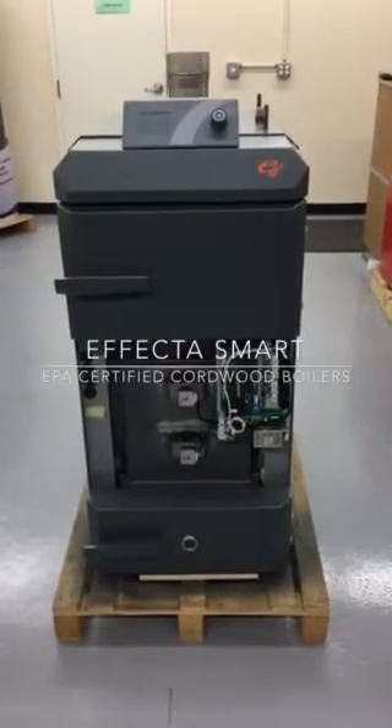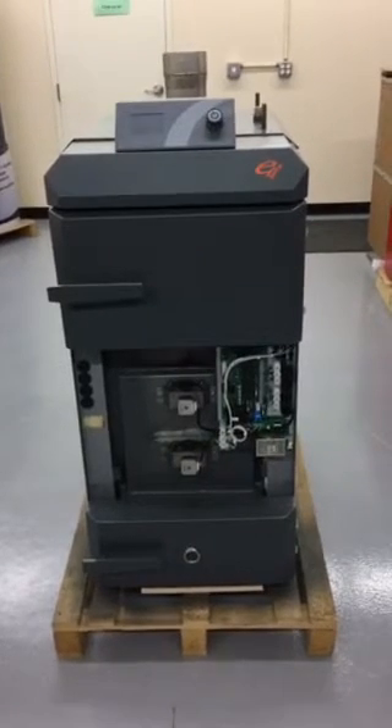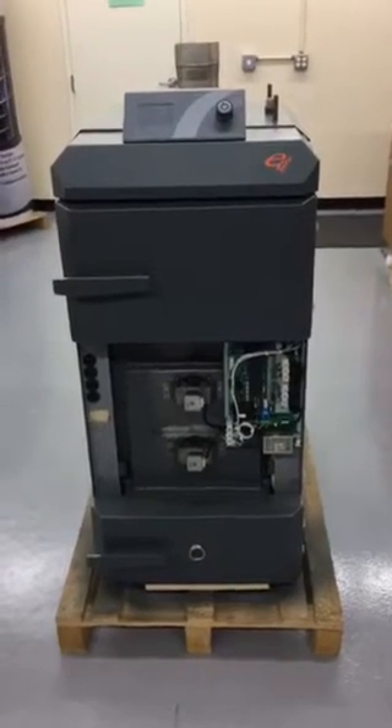Hello, this is a quick tour of the Affecta Smart wood boiler. Here we have the Affecta Smart 40, which is approximately 135,000 BTUs per hour.